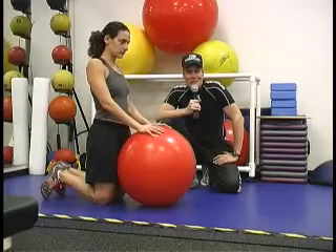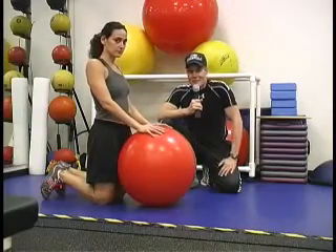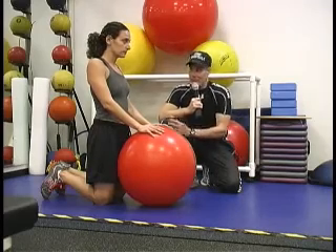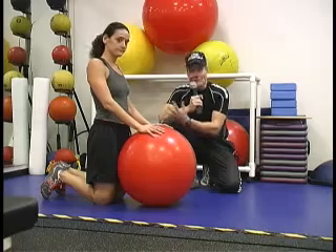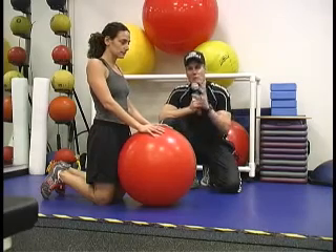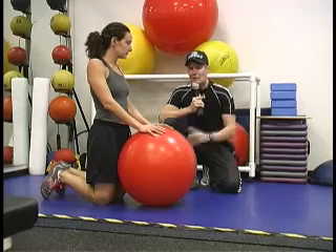Welcome back to Core Essentials. My name is Mike Sylvester, and today, as promised, we're going to go over that core exercise I talked about. I have a special guest with me, Julie. She's in fantastic shape. We're going to be doing that core exercise that involves rotation, but not a lot of spinal load.